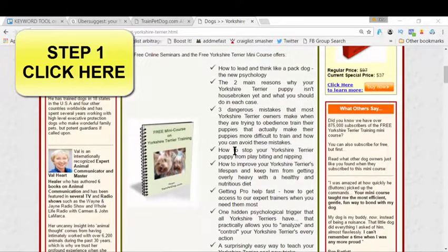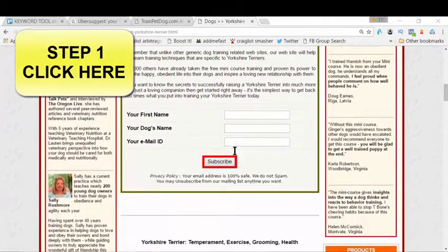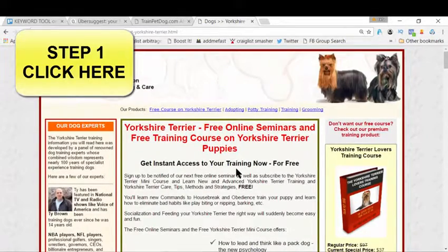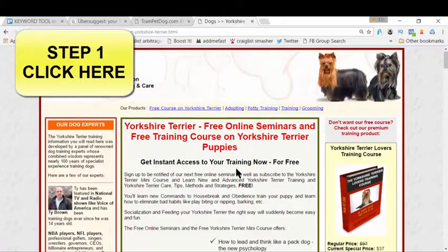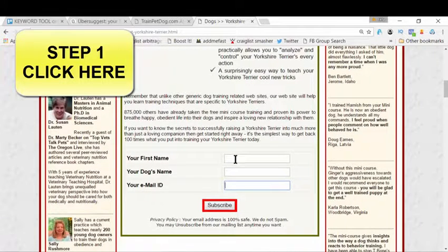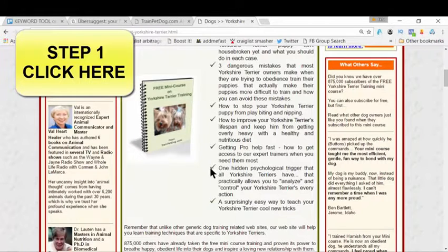To get this free guide, just scroll down and fill in three fields: your name, your dog's name, and your email address. Then hit the subscribe button — that's it. It's so easy. Click the link on screen or in the description box, reach the page, then scroll down, enter your name, your dog's name, and your email address, and hit subscribe.